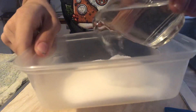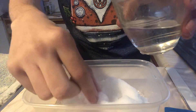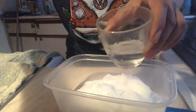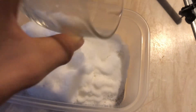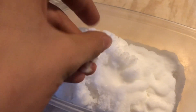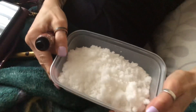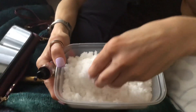Are you guys seeing that? It's working! It feels like actual snow, I'm not going to lie. It sucks up the water really quickly. Hold on — feel this, it feels so real. It's coldish. Yeah, it feels somewhat real.